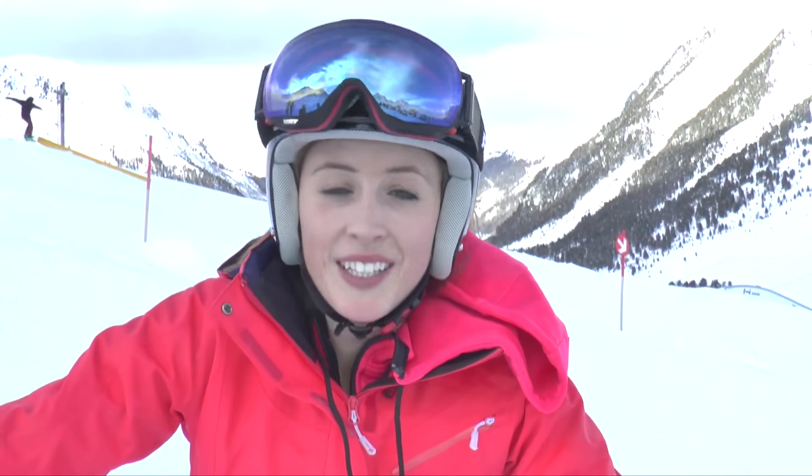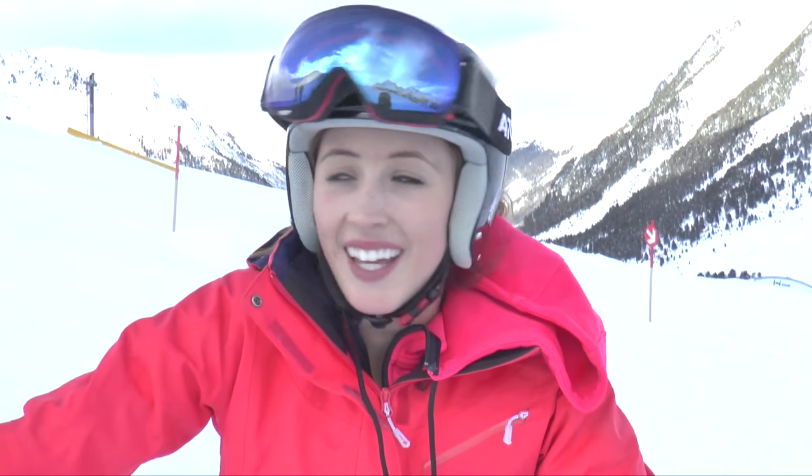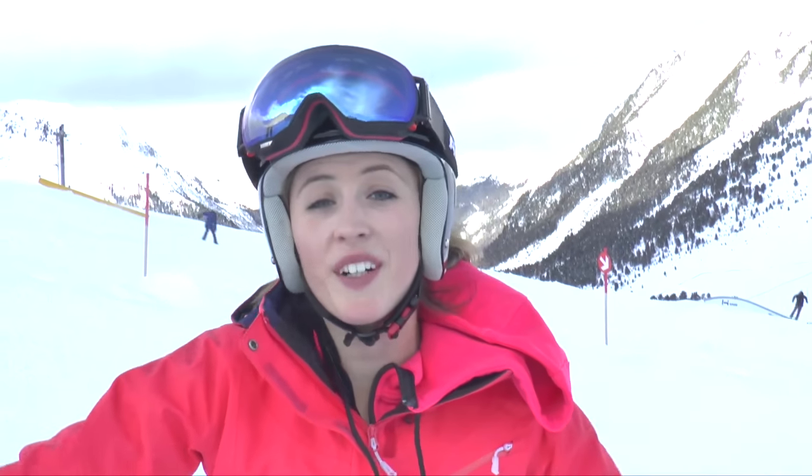Jade, how was your run? Are you enjoying the slalom? Yeah, probably starting to enjoy it now, the better I get. That run felt just so much better. I felt like I was turning my hips in more. Yeah, it felt a bit quicker, didn't it? Yeah.